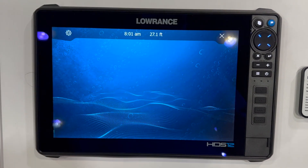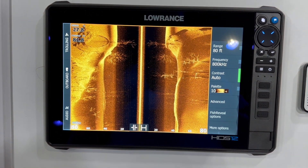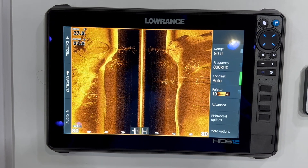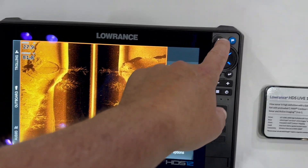Next, we'll check out the side scan imaging, and as you can see, it displays what's around the boat in amazing detail. This is great for finding those hidden spots on big water because it gives you a peripheral, wide field of view in great detail.